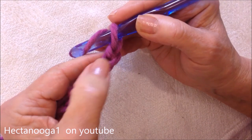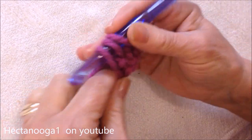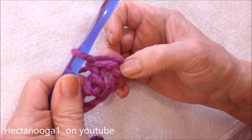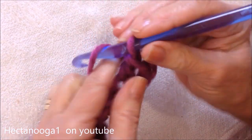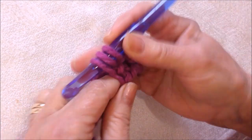You're going to double crochet in the fourth stitch from the hook — so one, two, three, four, double crochet. And that will take the place of the first double crochet and a chain one space. Chain one, skip the next stitch, double crochet in the next.